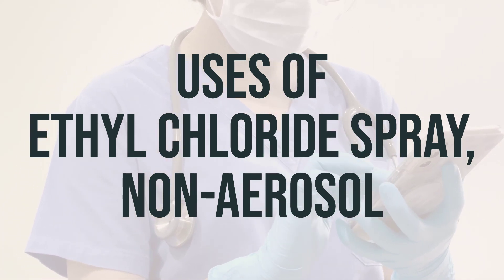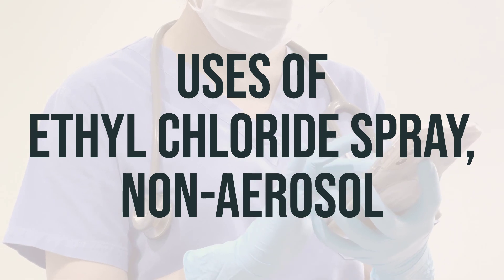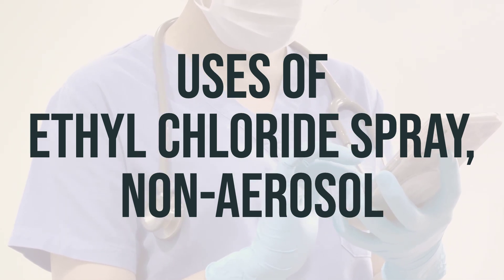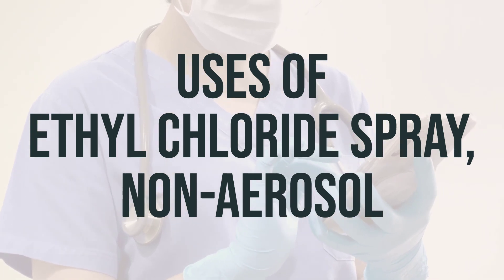It is important to use this spray as directed by your healthcare provider. The optimal timing for using this spray will depend on the specific situation and should be discussed with a healthcare professional.